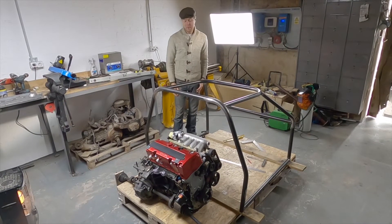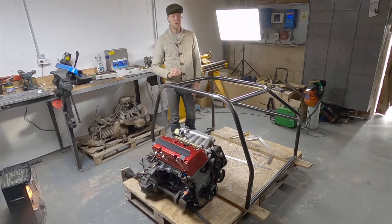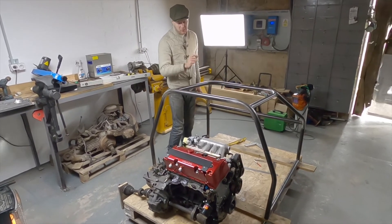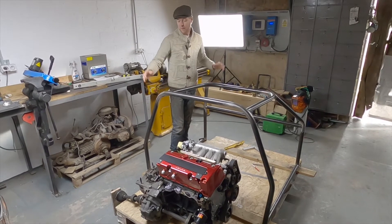There we have it — door bars. The tube notcher is an absolute godsend; it makes repeatable cuts so easy. I was able to level it up for one tube and then cut the exact same angle straight away, and same with the back tube. It was absolutely superb.